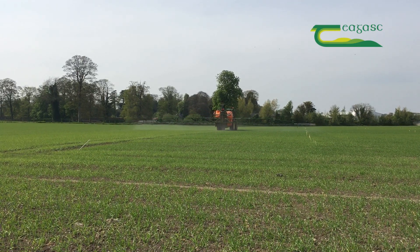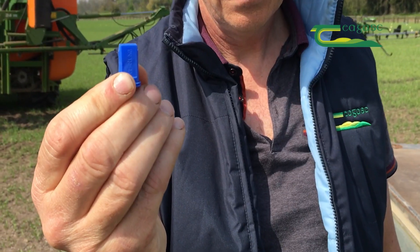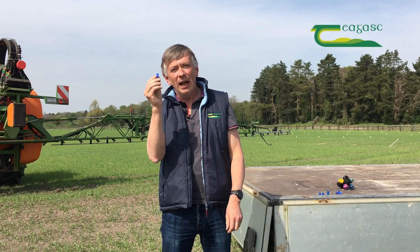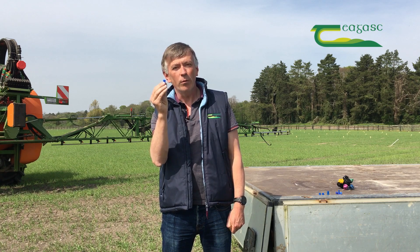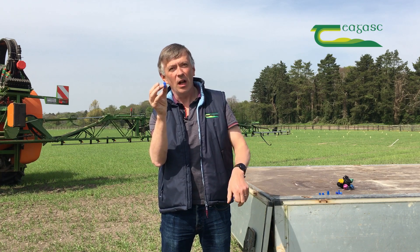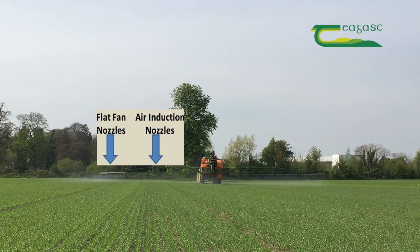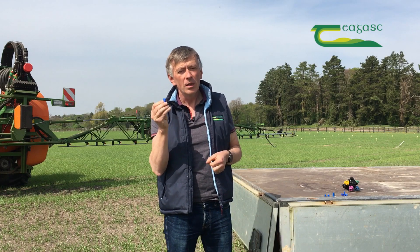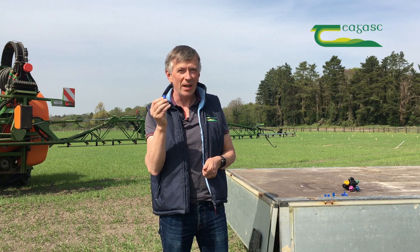For most growers, the choice is often between the type of nozzle: a standard flat fan nozzle or a low drift nozzle. This one here is an air induction nozzle, and by taking air in as the chemical is applied to the crop, it changes the size distribution of the droplets hugely — much larger droplets, much less prone to drift, and much better targeted on the crop. However, air induction nozzles are not perfect for all situations; where your target is very small, such as a small grass with a herbicide, you would be better with a standard nozzle.